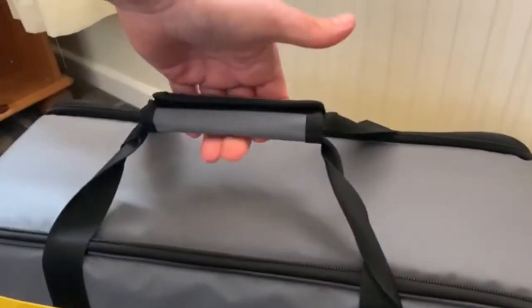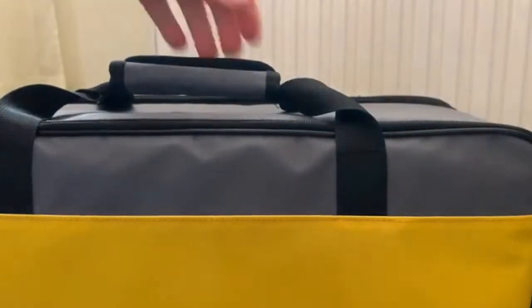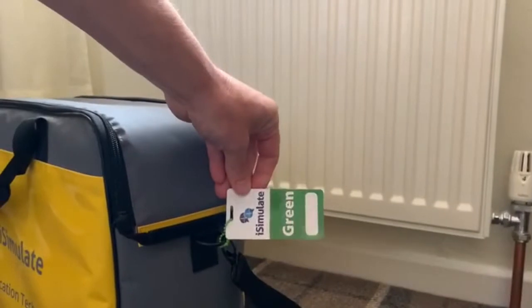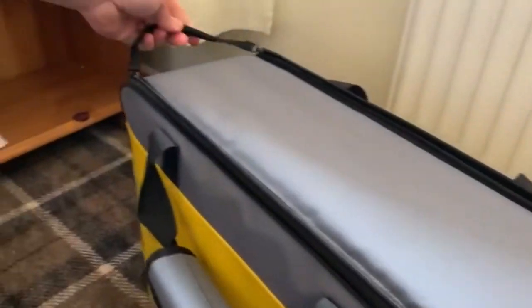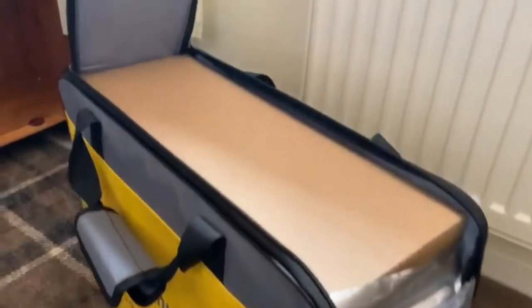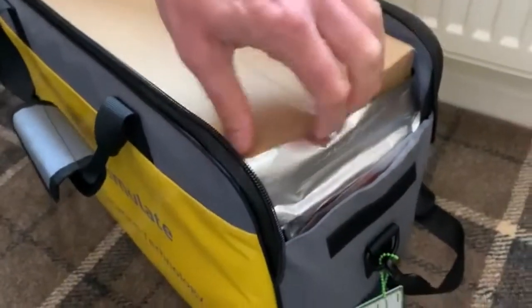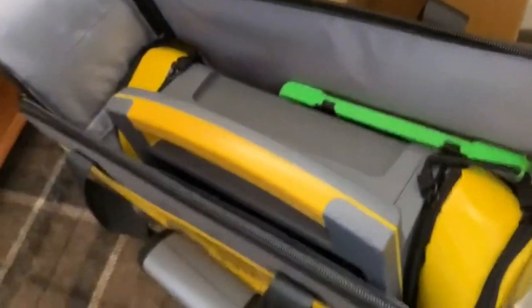We've got a shoulder strap like the old kit and we've got a hand strap. That will unzip and drop down. We have the tag and the hand grip at this end, and that zips back and allows us to unpack. Then we have a box which feels like it contains something but actually doesn't — there is our kit.